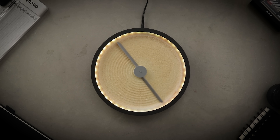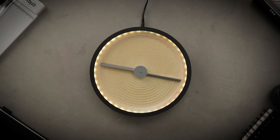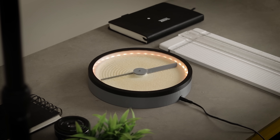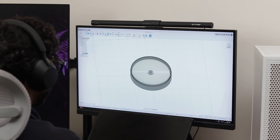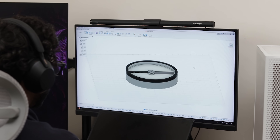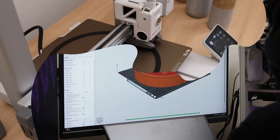Hey guys, I built a super satisfying little gadget that spins raw patterns on sand and then wipes them clean. It's actually pretty easy to make if you have a 3D printer. I designed the entire thing myself in Fusion 360, so let's go ahead and print all the components on my 3D printer.